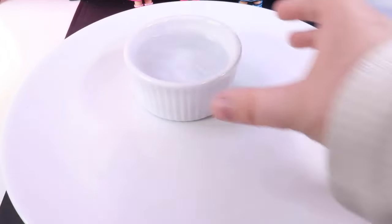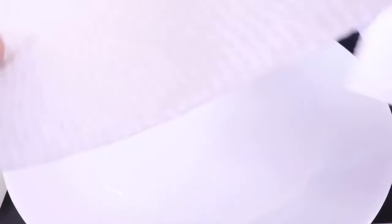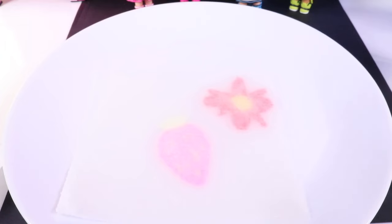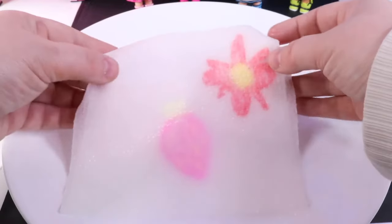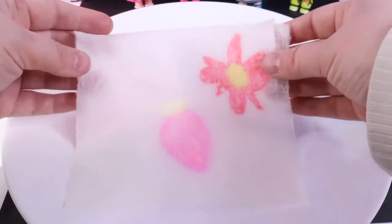To do the science experiment, we need a big plate and we can add some water. We use a new paper towel and rip it in half. We're going to put our image underneath the paper towel — it's disappeared, but watch what happens when I put it in the water. Our image came back! You can see the strawberry and the flower underneath the paper.